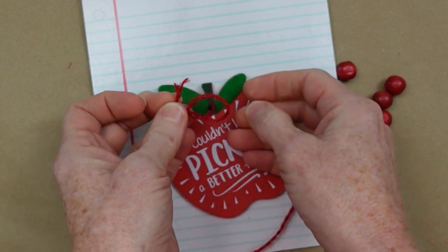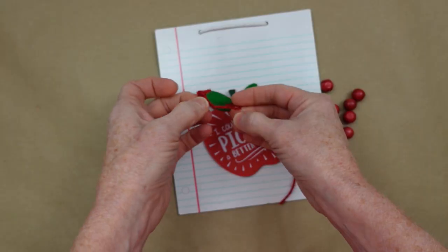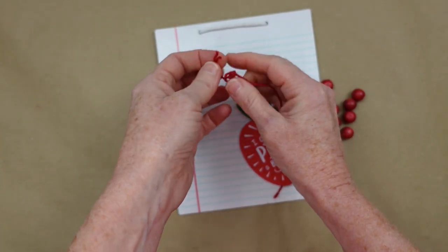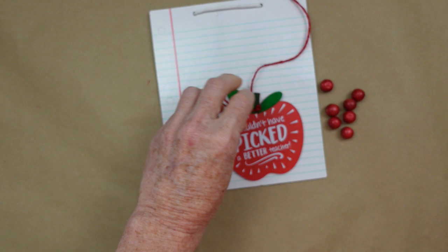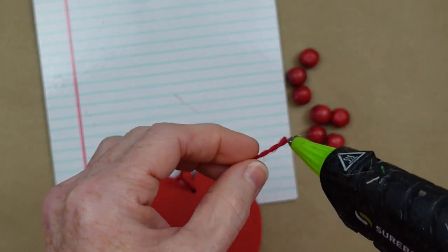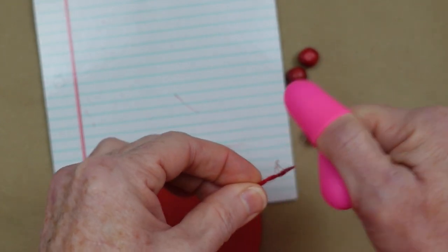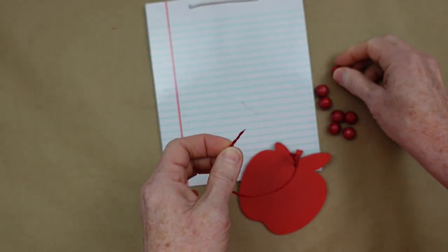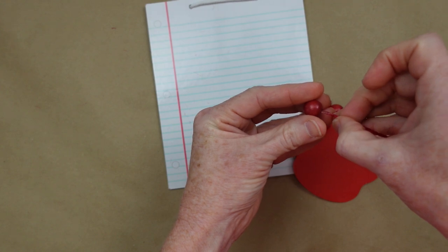I've threaded the twine through the hole where the original hanger was and I'm going to make a few knots so it won't slip off. I used to have the hardest time getting knots to pile on top of each other, but I finally figured it out. To keep it from fraying, we're going to twist it with a little hot glue — it makes almost like a little glue needle so you can thread it right through your beads.